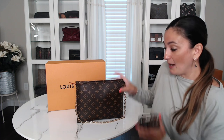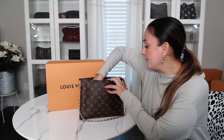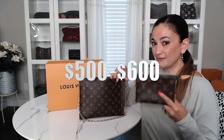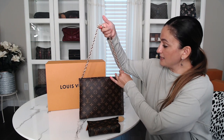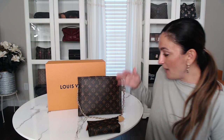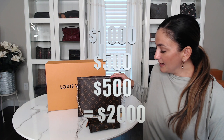The Toiletry 15 — the smaller one — is ranging from about $500 to $600 just for that small one, and again it all depends on condition. So you're looking at maybe $1,000 for the 26, $500 for the 15, and if you want a Louis Vuitton chain, those range from $400 to $600. Once you add everything up, you're looking at close to $2,000.